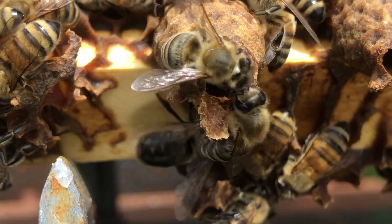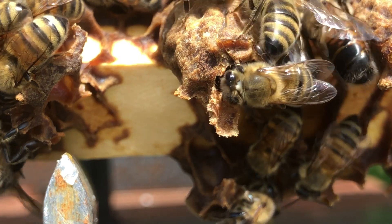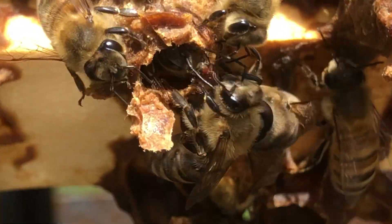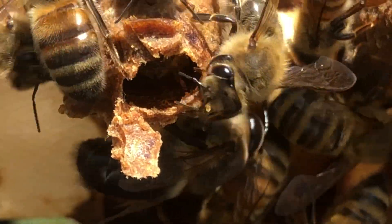Can you see this queen trying to get out? She's in a queen cup. I'm gonna have to shut the video off real quick because I want to catch her before she gets out.